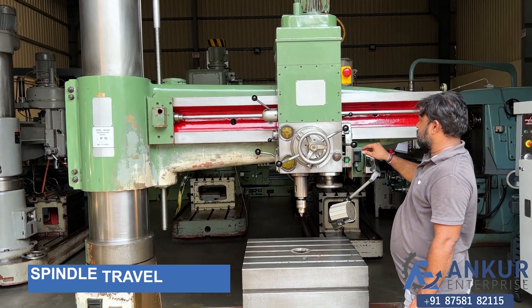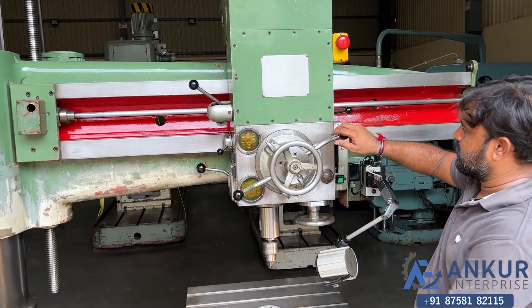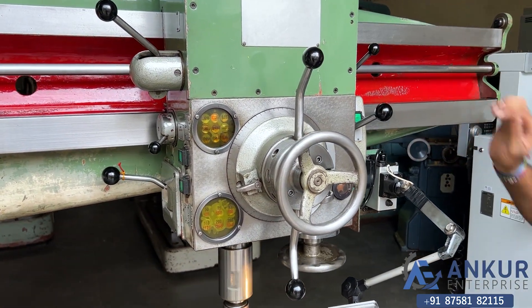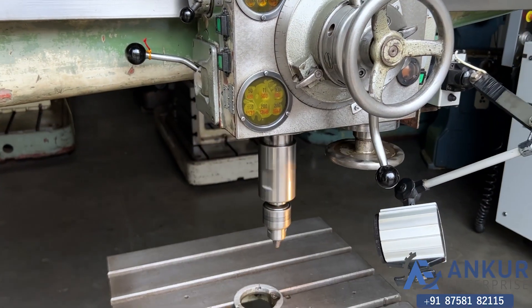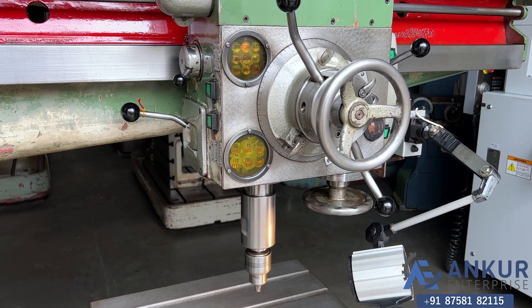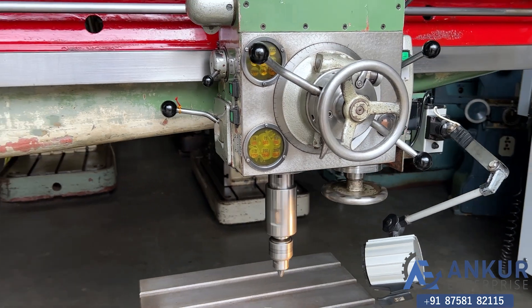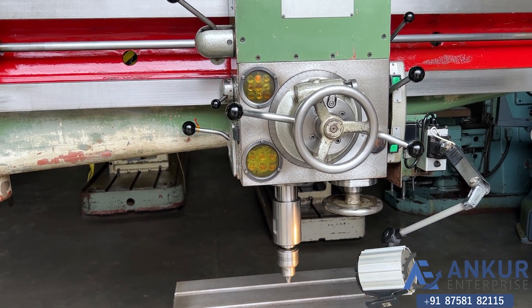Now show me spindle travel in feed — working on spindle travel in feed. And change the direction in the feed.